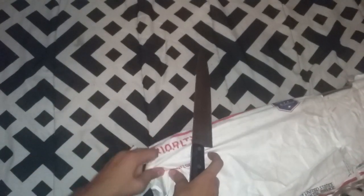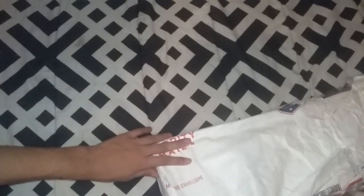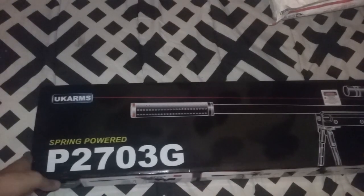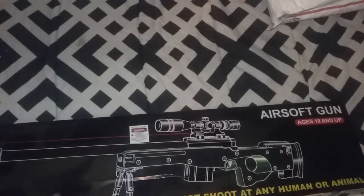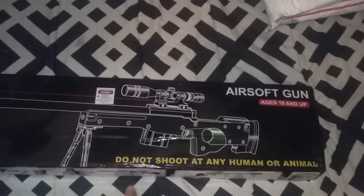Let's start over here. I just opened it the wrong way. This is my sniper rifle. It's the P29 — actually, it's a spring-powered P27030G. So, let's get into the box.